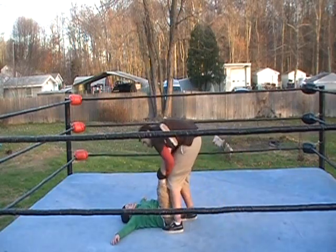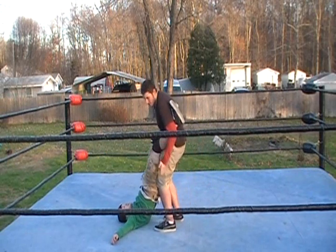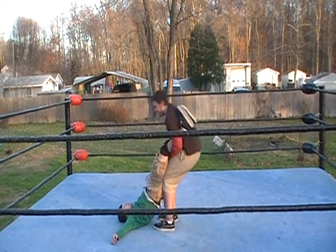He picks the legs up — you want to get down close, put the knees right against the thigh, back of the thigh, and just roll down.